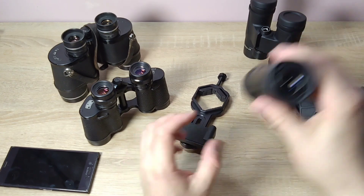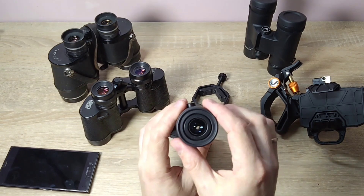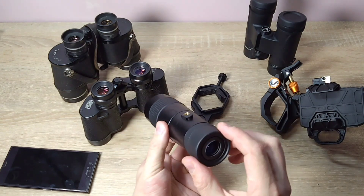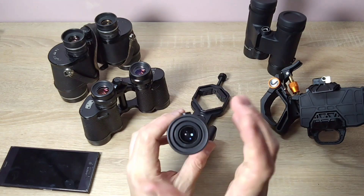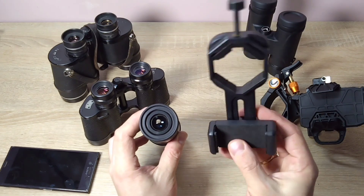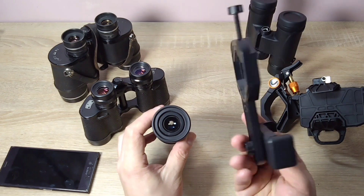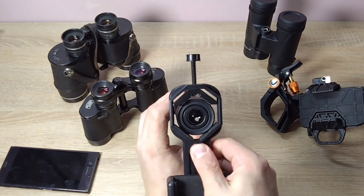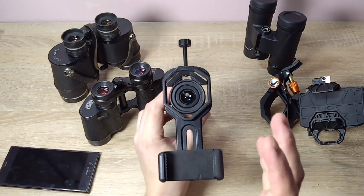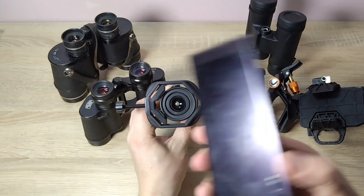It doesn't really matter what this is. Basically, modern telescopes have an eyepiece diameter about this size. This one is plastic, cheap, convenient, inexpensive and effective. You just put it on here, set it up vertically or horizontally, and attach it. You can set it up vertically like this, or you can do it horizontally, and then you attach it.